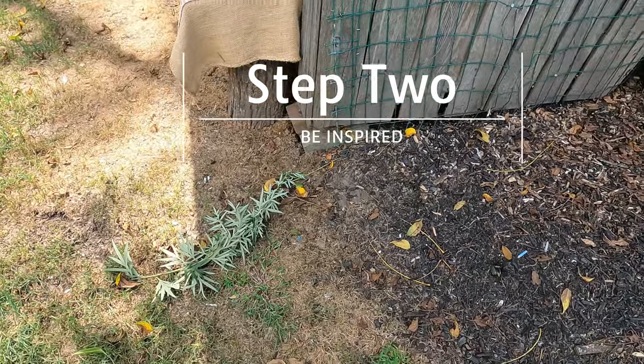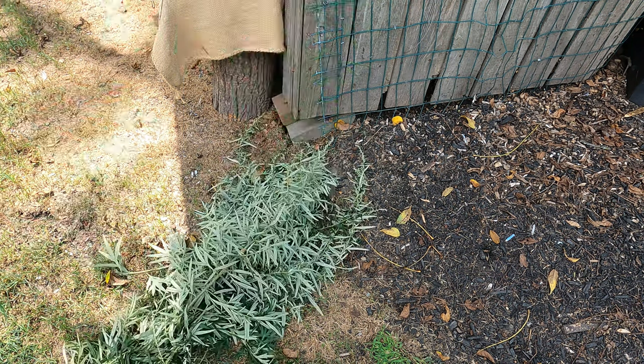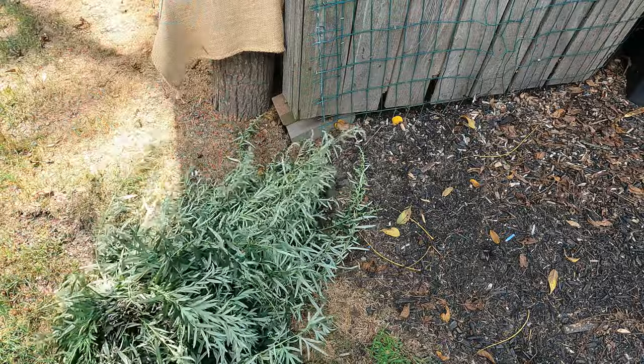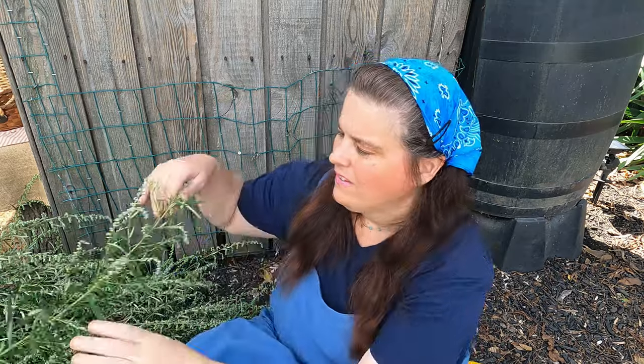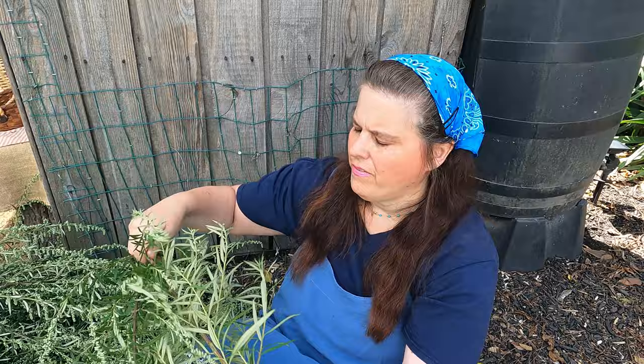Now we can take all the mugwort and put it in a pile, making sure it's all going the same direction. This is going to take me a couple of hours — literally a couple of hours. I have to take all the tops off and discard the rest. I'll be going through all of it and taking the tops off, going through this three times before I'm finished. Step number two is to take all these tops off.